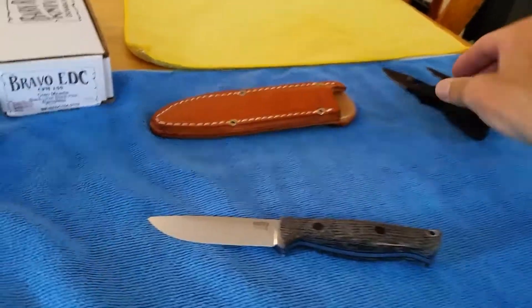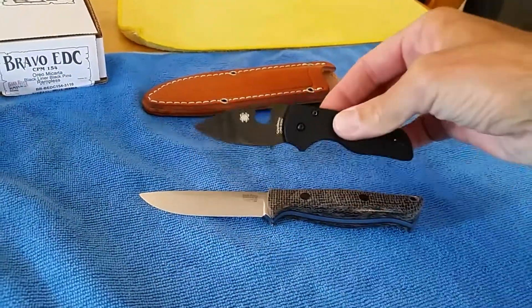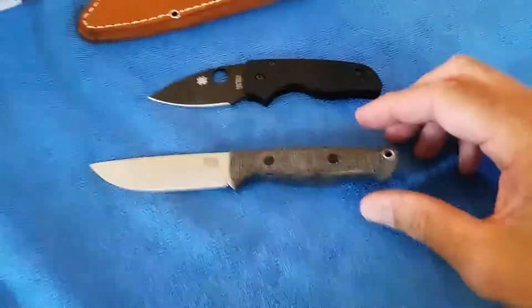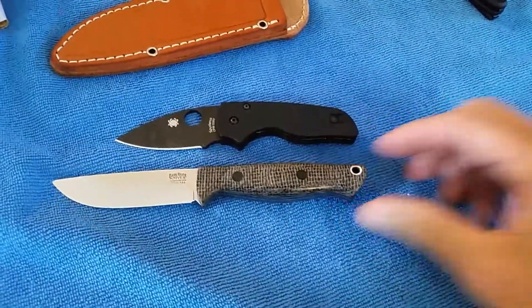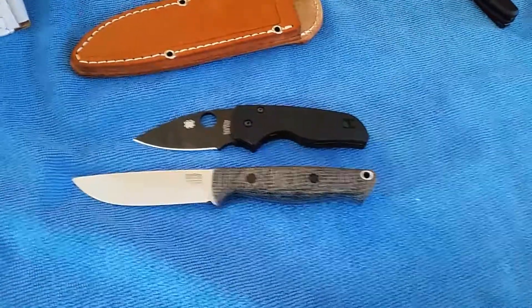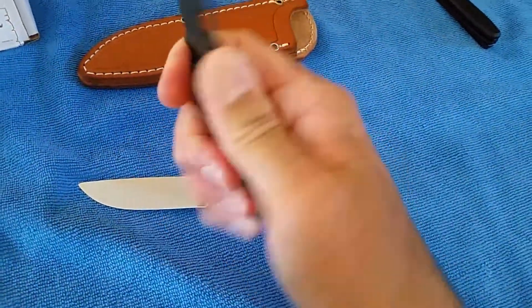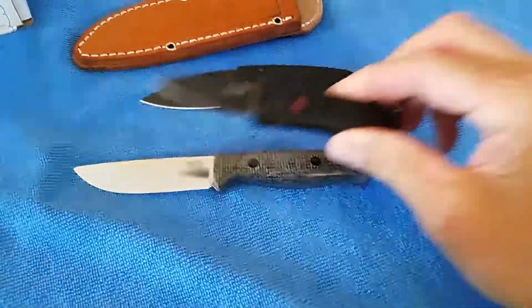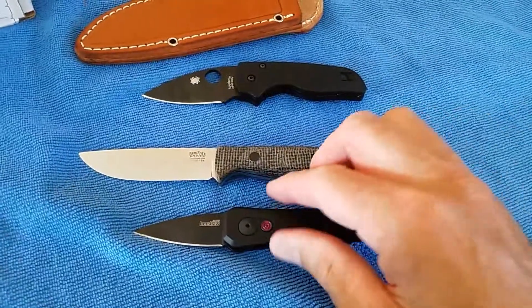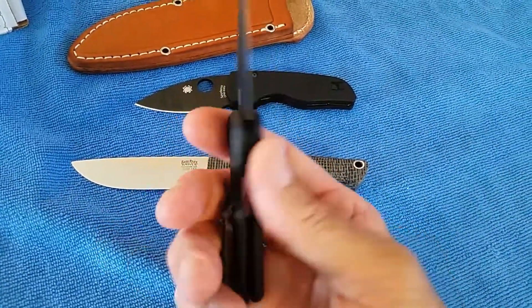Size comparison — this is a little Native. You can see the grip area where the choil is is relatively the same size when you grab this knife. And the Kershaw Launchpro, which is just absolutely tiny — awesome little blade.